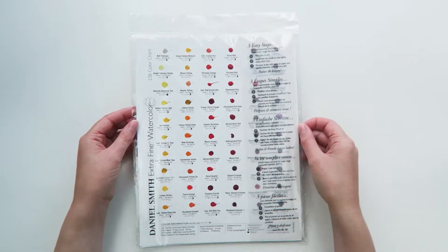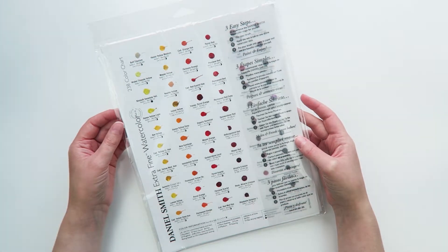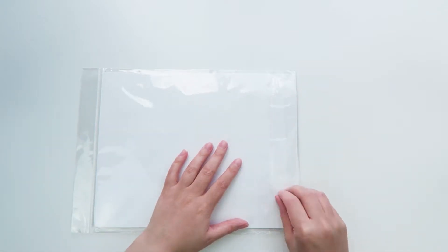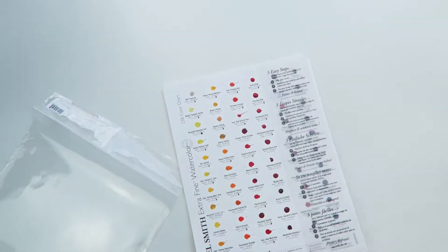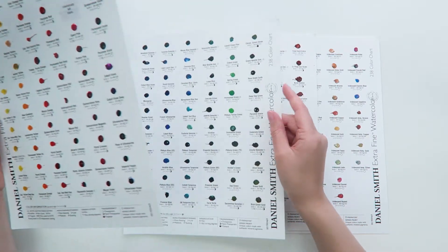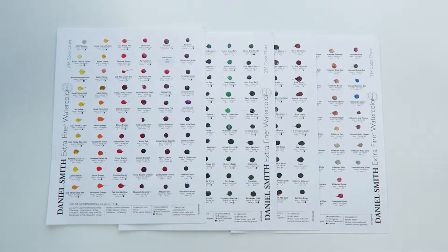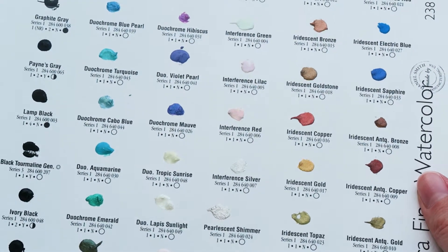When you first get your dot card it will be wrapped in plastic to protect it, and there is a small set of instructions that explains in different languages how to use the card. Once you open it up you'll notice the paints are laid out in a rough color order from the yellows, oranges and reds on the first page through the blues and greens to earthy tones, and then finishing on the blacks, whites and special colors such as the duochromes.